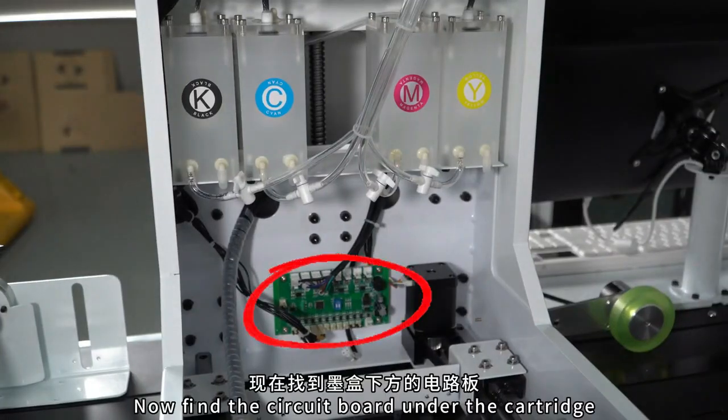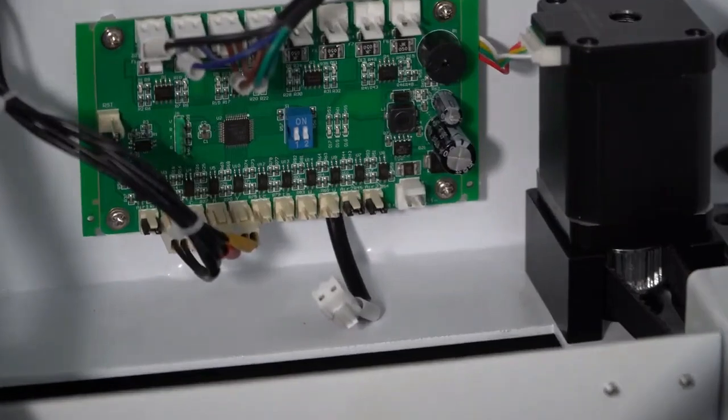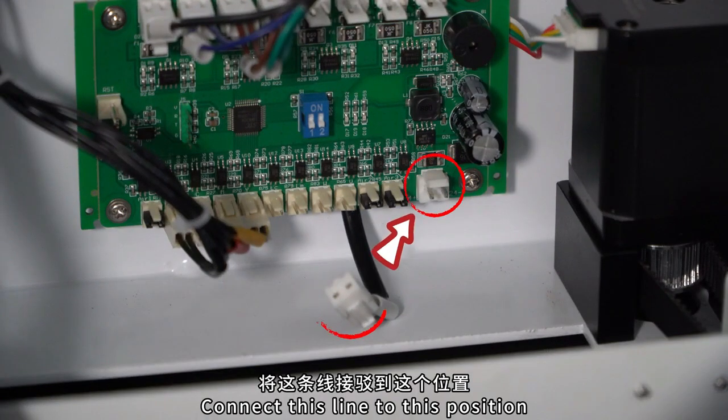Now find the circuit board under the cartridge. Connect this wire to this position.